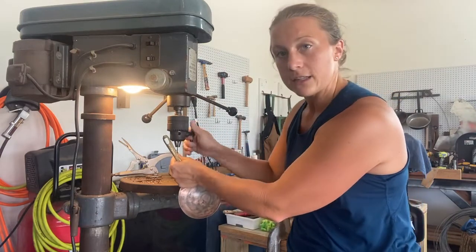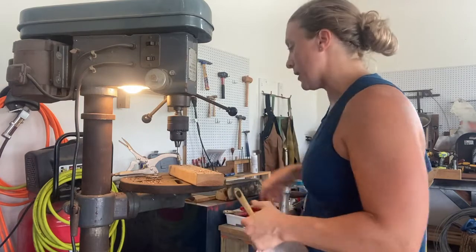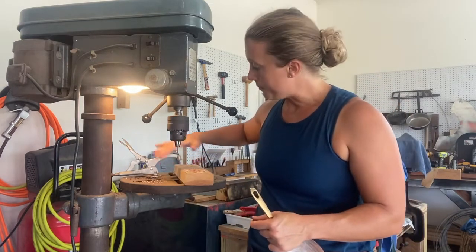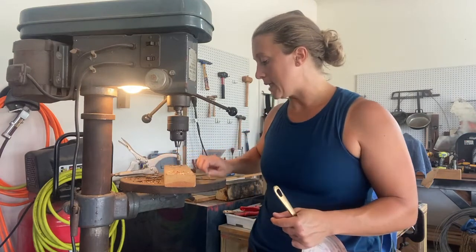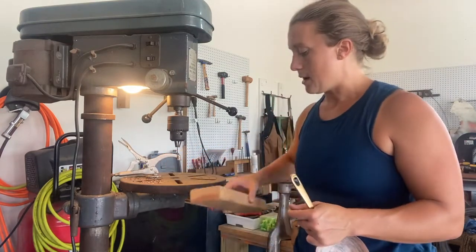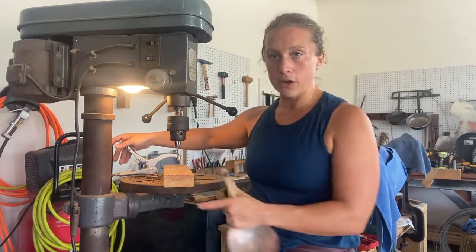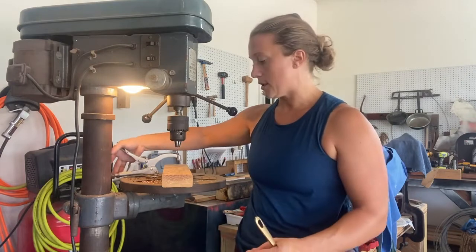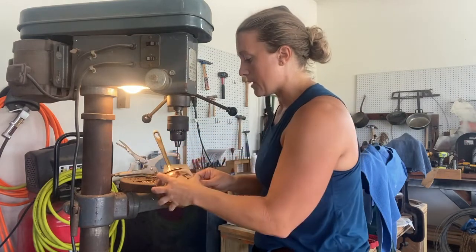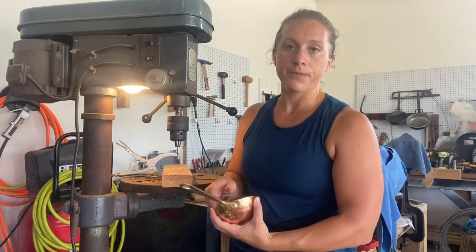The other thing I also do with drilling out — and you probably already know this — is I have a clamp here and I back up my piece with wood. I stick it off so it's not actually on the base; there's probably two inches of clearance so I have room to put my piece.